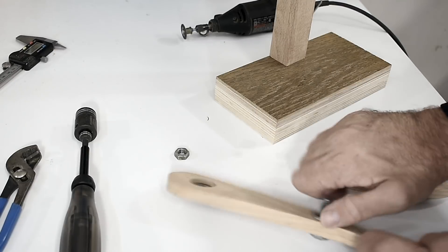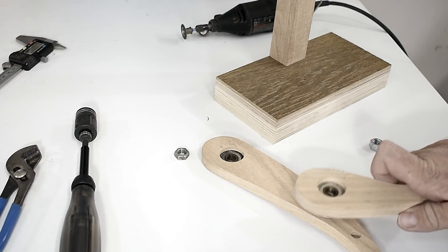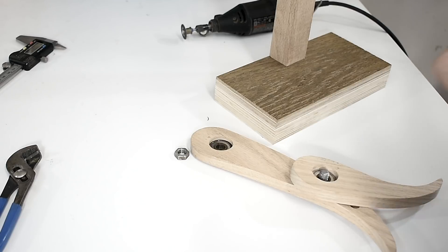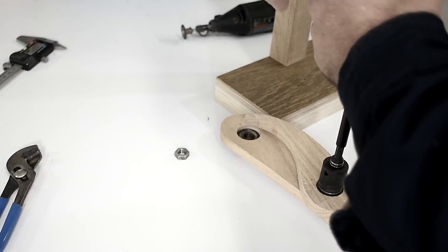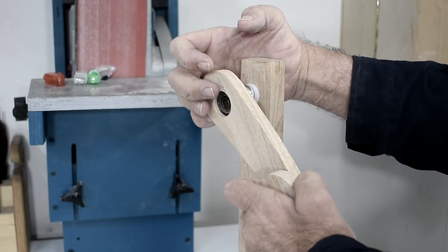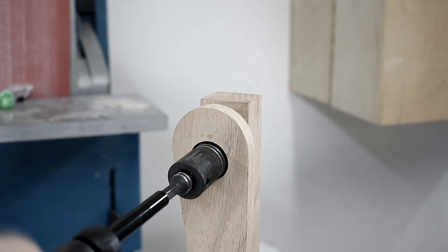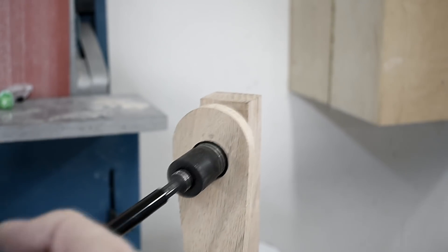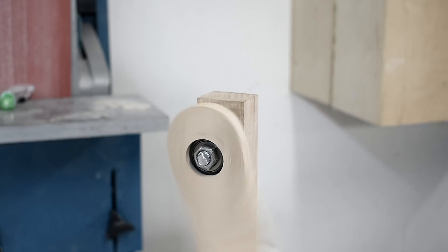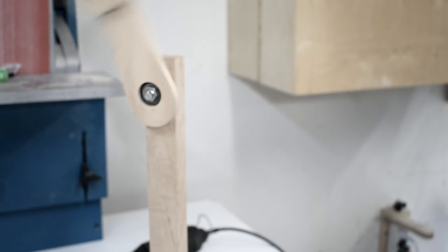Here I put on the bolts and some washers for spacers, and now I can put the arms together.